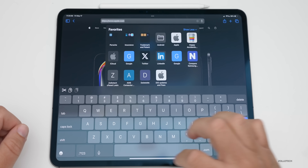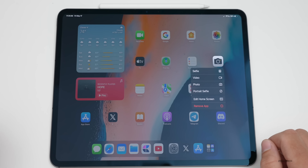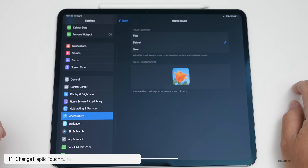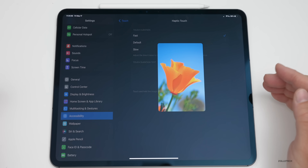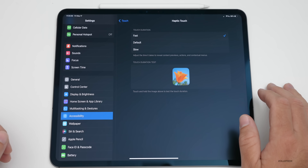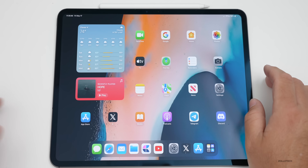When you press and hold on an icon you get some settings for it, but it doesn't feel like the old 3D Touch. You can make this animation faster so it feels more like 3D Touch. Go into Settings, then Accessibility, then Touch, then Haptic Touch, and change it to Fast. Press and hold on an image and it feels much more like the old 3D Touch — much more responsive in all your different apps.